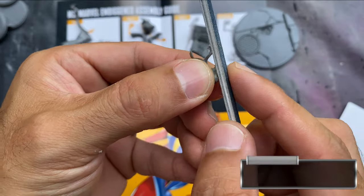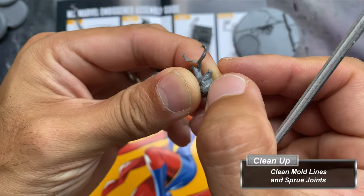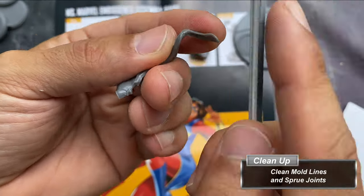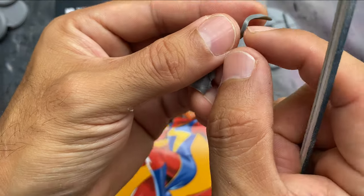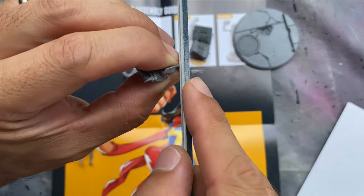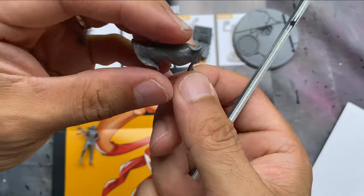I begin cleaning mold lines and the spurs left over from the sprue. To do this, I use sanding sticks of various grit and an exacto knife. For long, mild mold lines, the back of an exacto knife blade works well. If you do any sanding, be sure to brush the miniature free of dust generated from the cleanup.